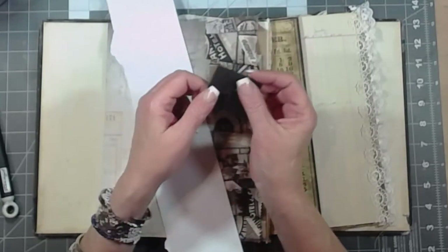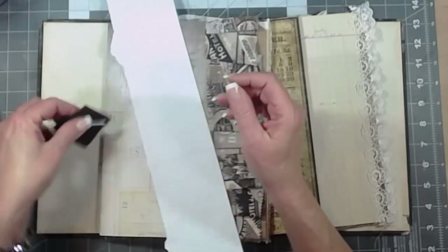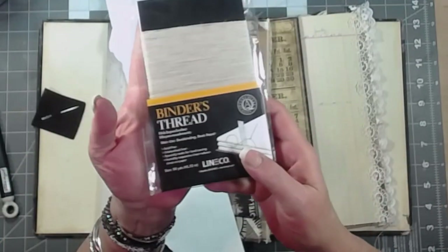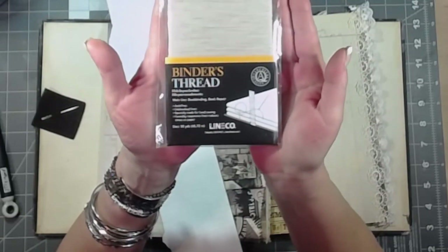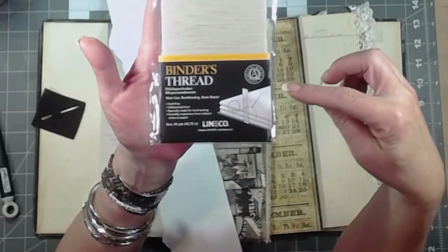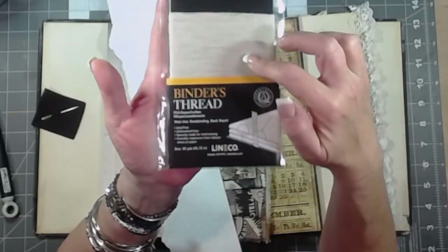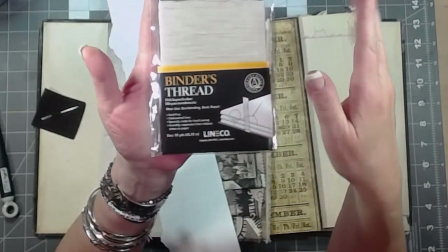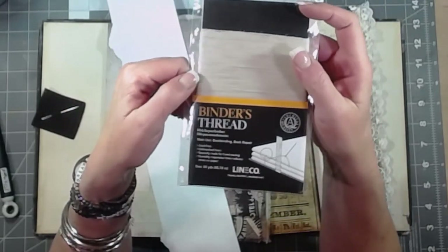The thread I really like to use — and it's almost exclusively what I use — is Lineco binder's thread. It is waxed linen thread in a neutral color. It's really strong, pretty fine, and it's waxed so the knot stays nice and tight and it runs through the paper really easily.